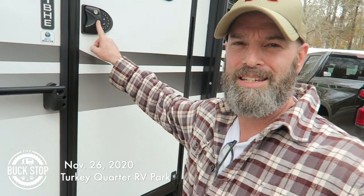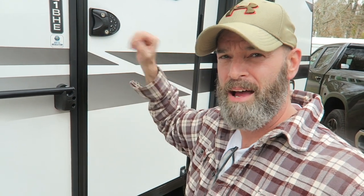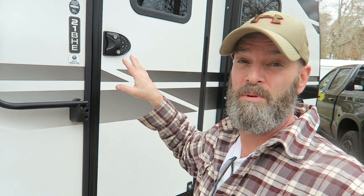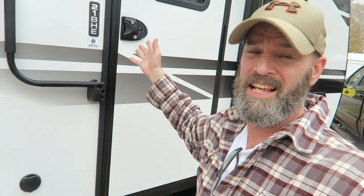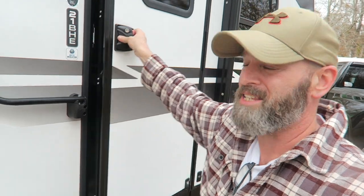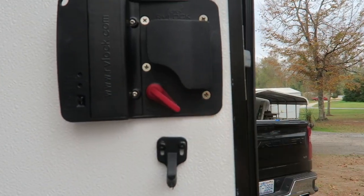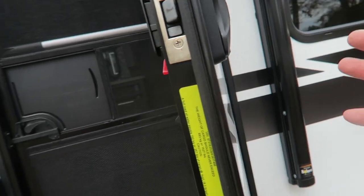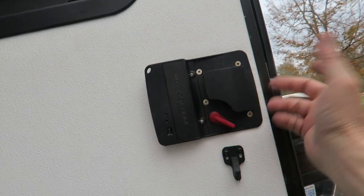I installed the RV lock — this thing is awesome. It was on sale, a refurb they kept advertising on Facebook, so I took a chance and ordered it. The installation was easy; there are a lot of videos out there and it's just as easy as those. I unscrewed these four screws on the backside, the whole thing comes off, you put the new one in, and boom — it's installed.